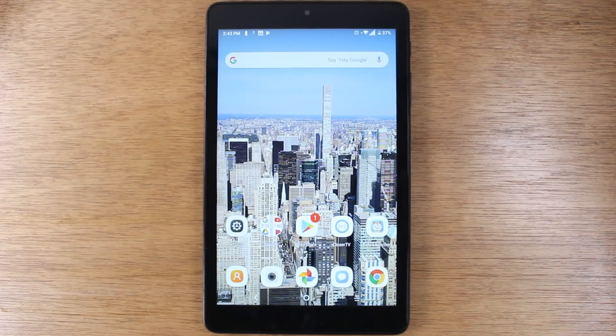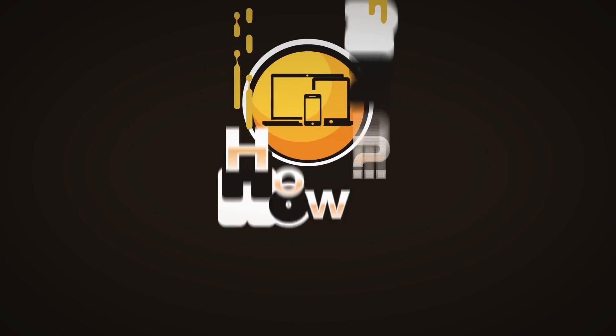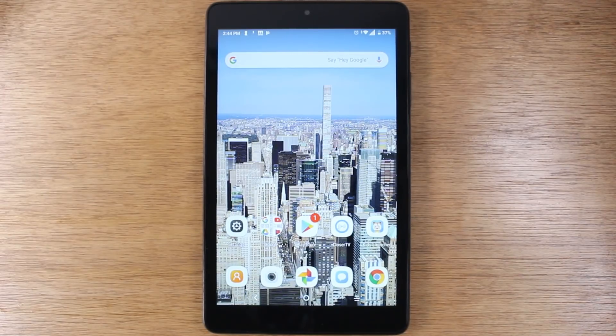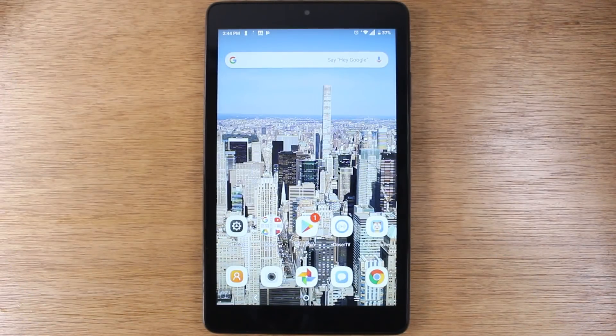In this video, we're going over some hidden features on the new Alcatel Joy Tablet. Hey everyone, thank you for joining us today. If you want to stay up to date on all the mobile technology coming out and learn cool tips, tricks, and hidden features, make sure you hit that subscribe button down below and tap the bell to turn on post notifications so you can be alerted every time we post new videos. In this video, we're going over some hidden features on the Alcatel Joy Tablet.